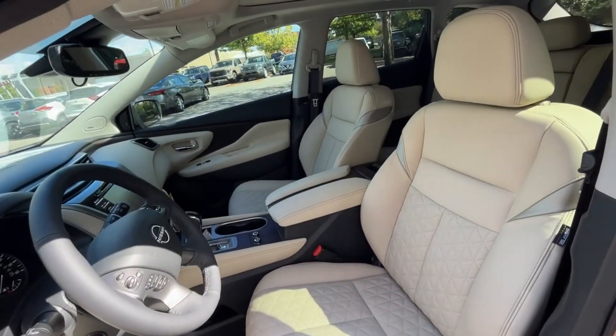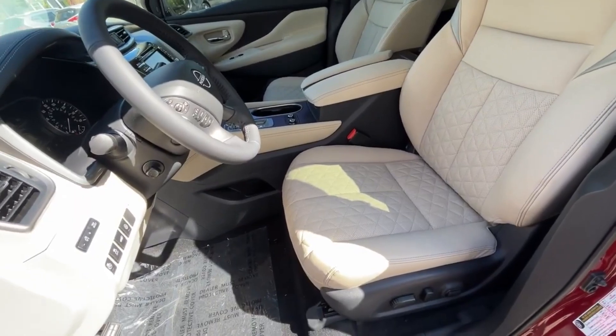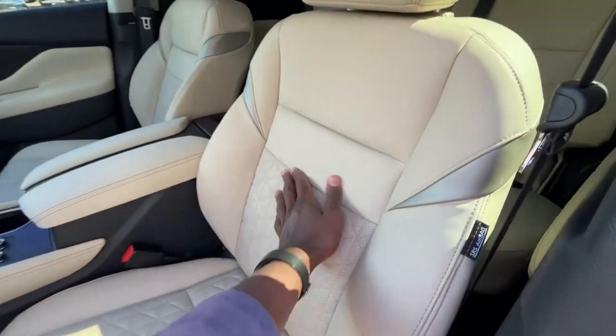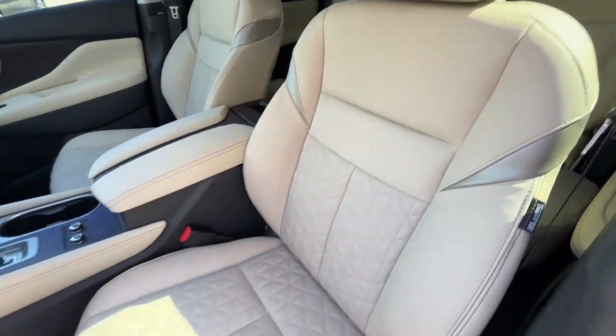There is our driver seat, which has power adjustment and power lumbar support. I really love that stitching in the insert — looks really nice.